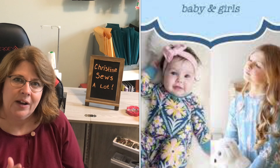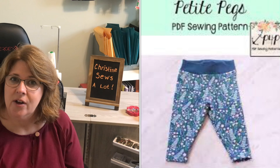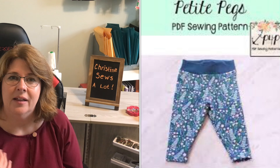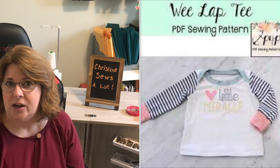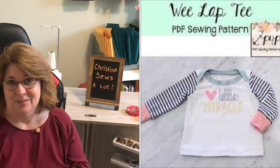My granddaughter is still in baby sizes, so for her I am using the Patterns for Pirates peg pattern for her bottoms and the Wee Lap Tee for her top. Baby girl will also be getting some pajamas.